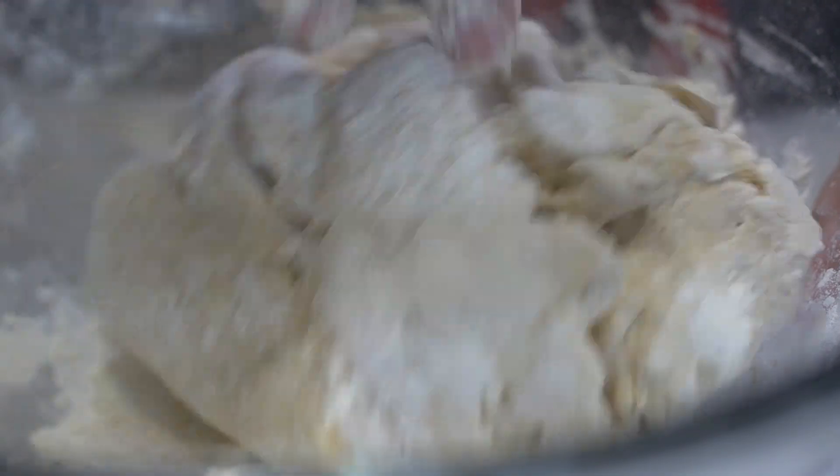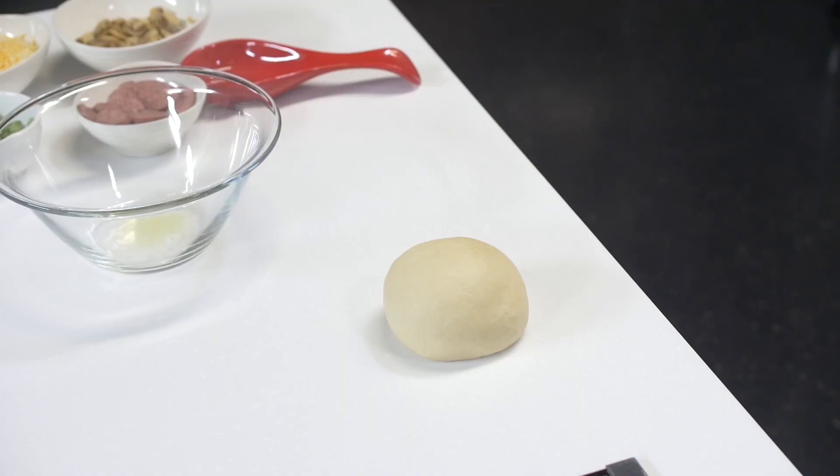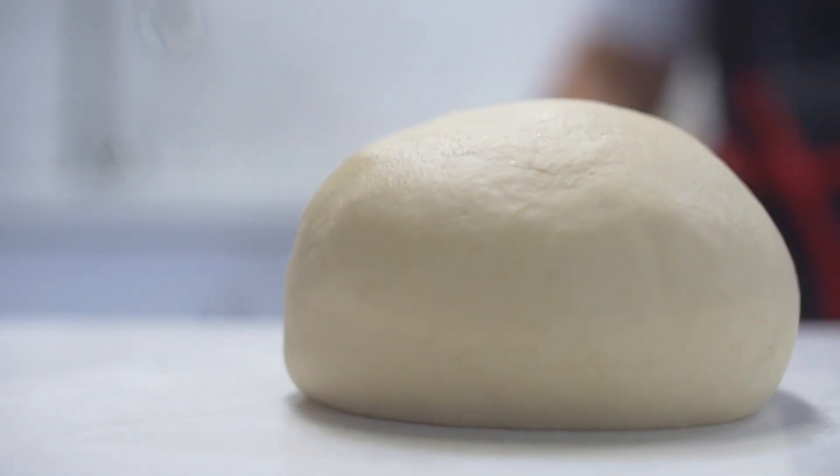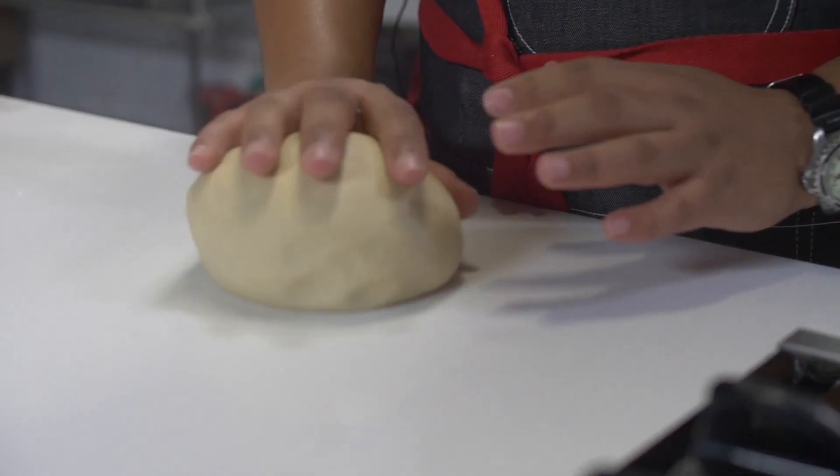Okay kids, when you're finished playing with your dough, it should be nice and soft and smooth. If you feel as though it's sticky, just add a little bit more flour and knead it in and it will come out nice and soft like this.